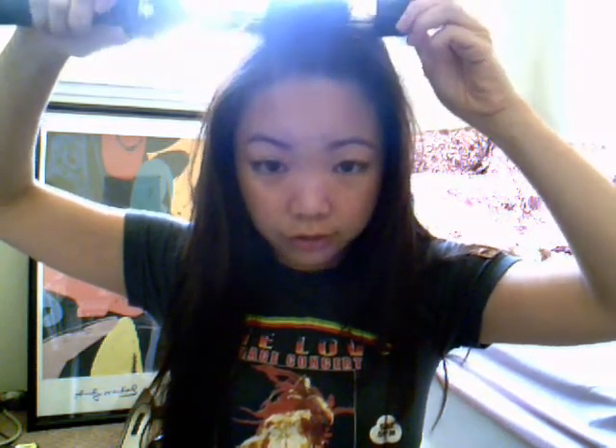And then with your bangs, I think you should always roll back and not roll forward. So, see here, I'm going to grab it right in the center and then wrap it around. I believe that when you do the tip, you don't get as much of a curl, so I'm going to pull back a little and just roll back. You're going to count to five, and then you're going to unroll.